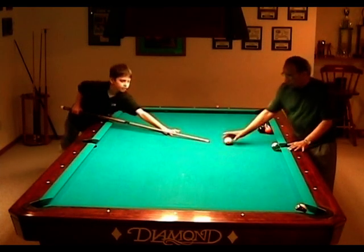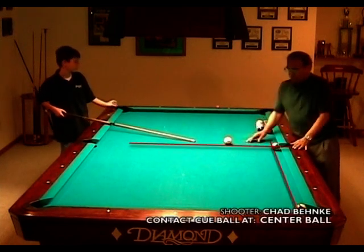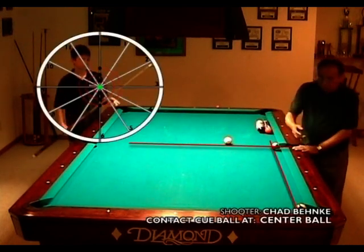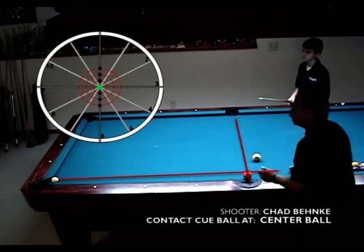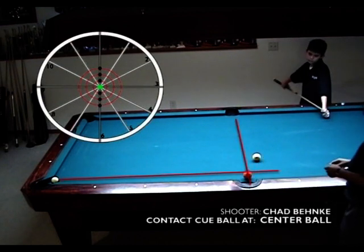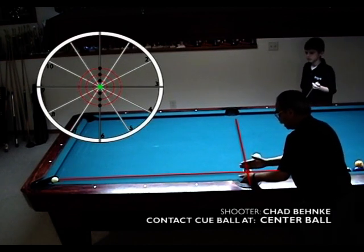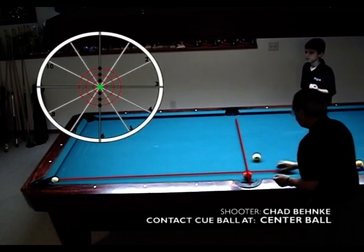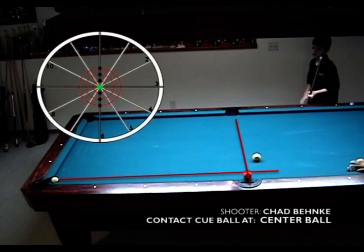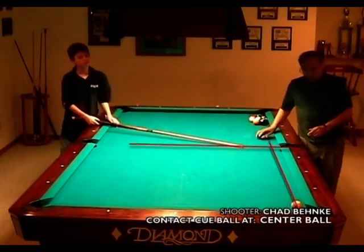What we're going to do is have Chad shoot some of his favorite shots here. It's just a tangent going from point A to point B. He's going to hit the crosshairs of 12-6-3-9, which creates a tangent running straight down — there's our 90 degrees. Dead center hit on the cue ball, and that's how it works.